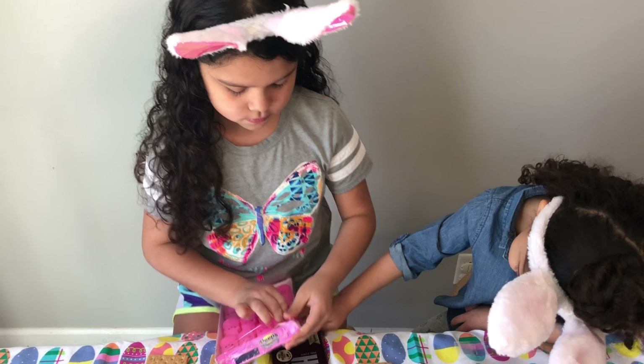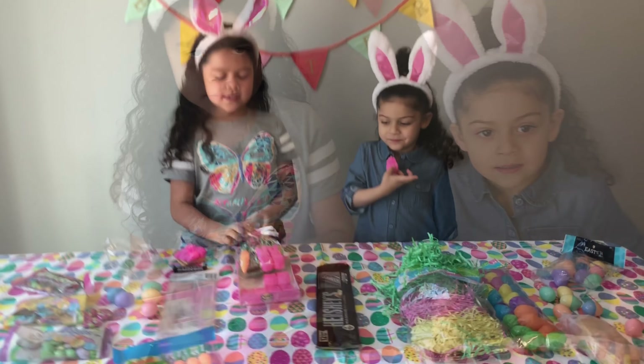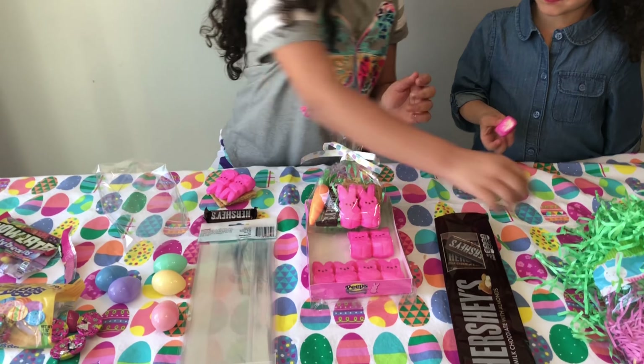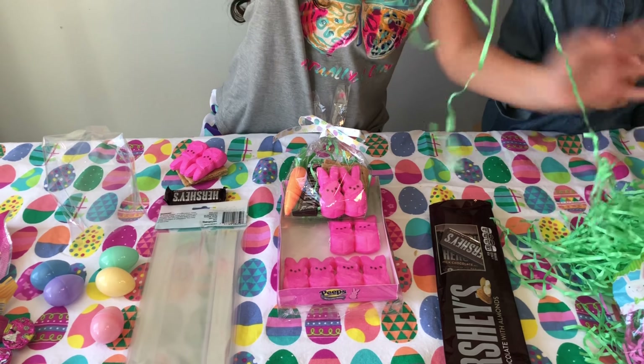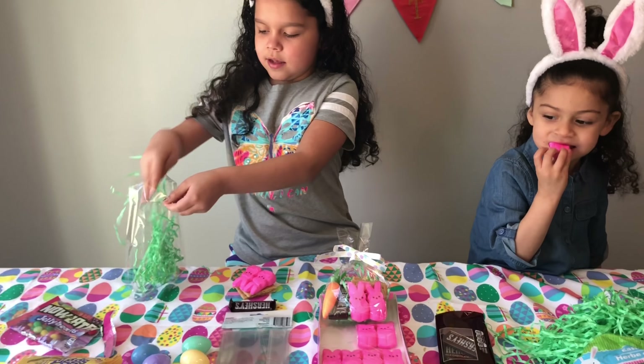Do you need help? Yeah. This is how it's going to look like when it's done. And so we're going to get some grass. She's eating a peep, Jinani. I eat a peep. And we're just going to shove it in there.